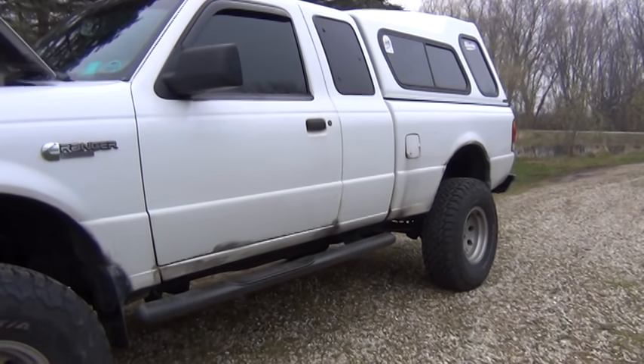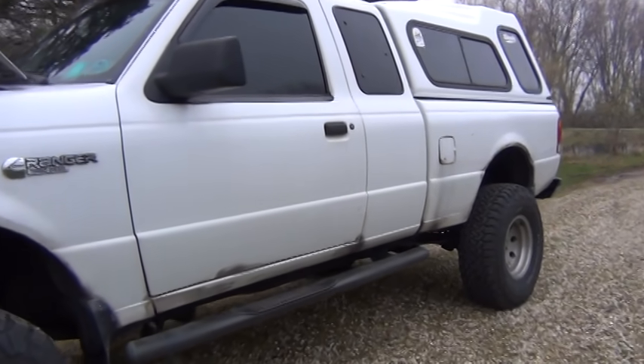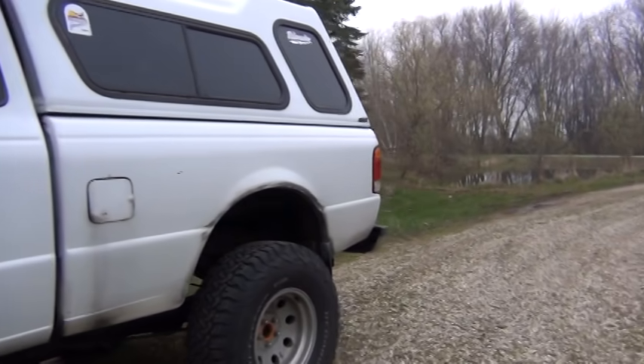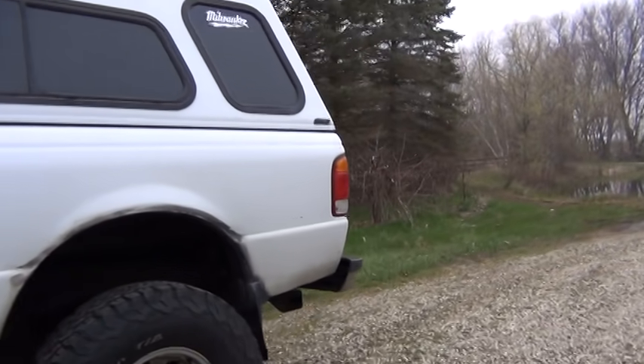Yeah Red Rider, this is the Cottonmouth and the Socko Billy Cranger. Negatory on the cost of this machine there Red Rider. You might say I went to the junkyard and picked it apart. It's cheaper that way.